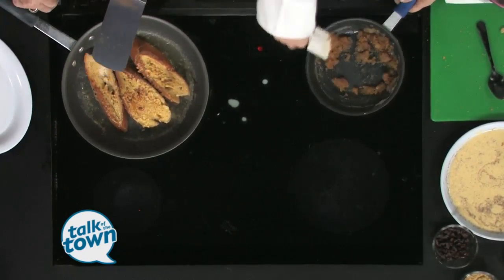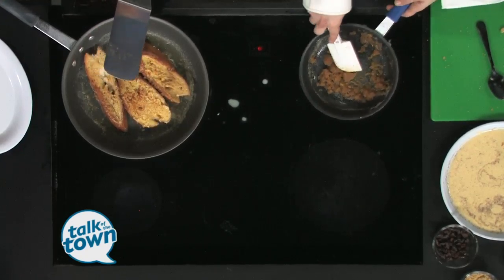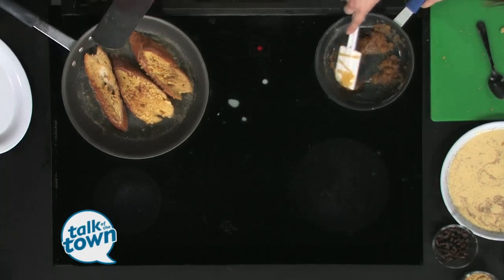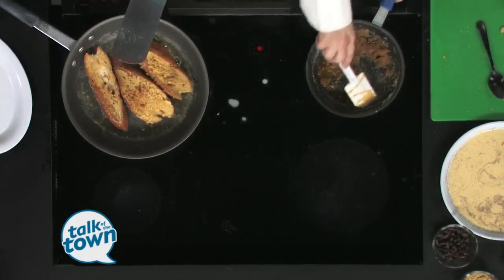We'll kind of let that get happy, and then you add in your bananas and your raisins. We serve this with bacon, which just makes everything better. We have amazing applewood smoked bacon, nice and thick. We also have what we call pig candy — we candy the bacon. Sometimes you can find it with some ganache on top.